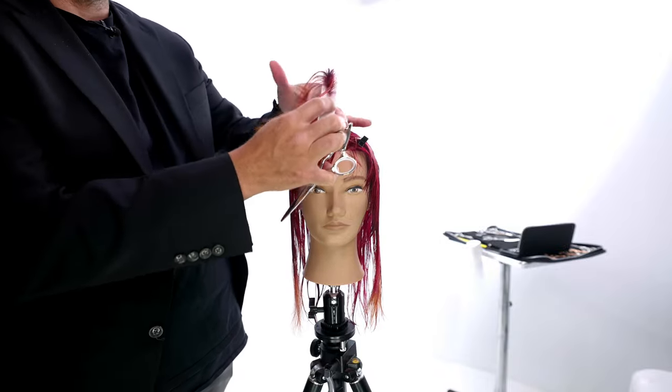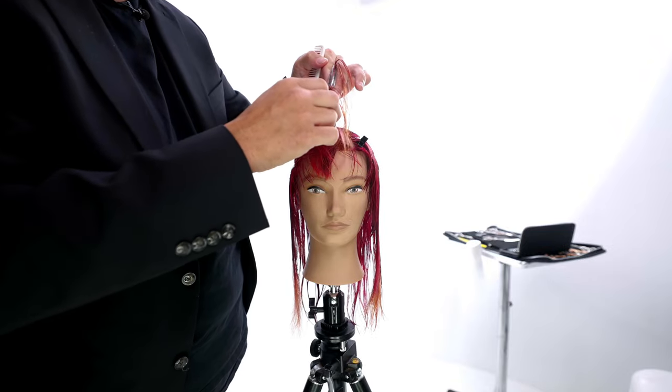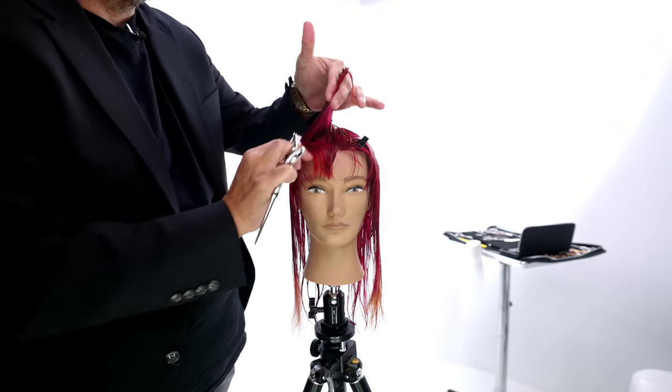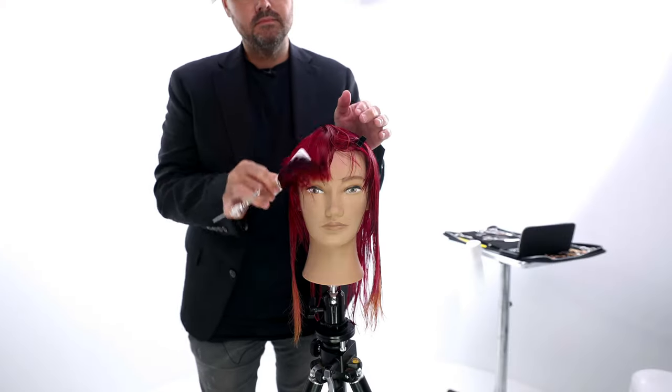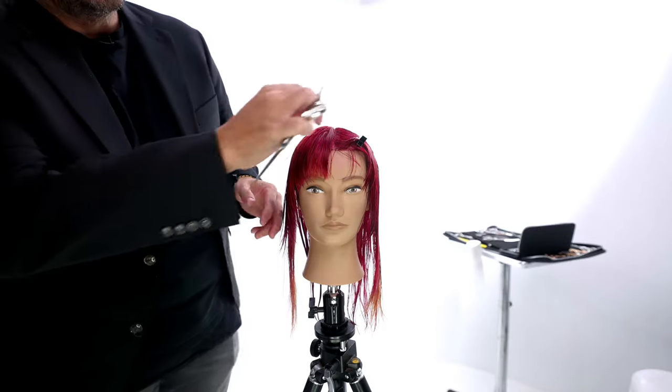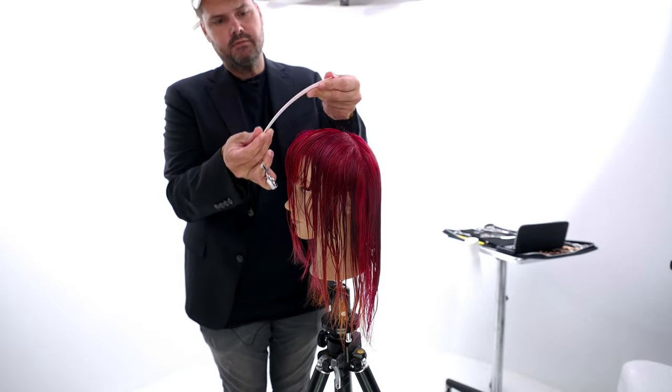Now, this guest had a previous bang. If your guest doesn't have a bang, you still cut it the exact same way — you just might have to trim that bang out of their eyes when you're done with it. I'm basing everything off the bang that she already has, so you really have to make that call when that person is in your chair.